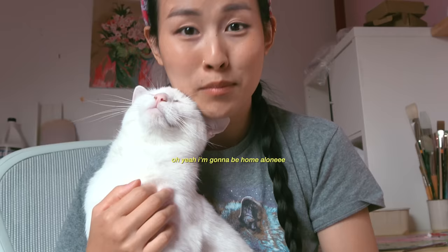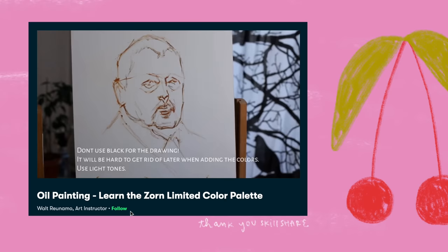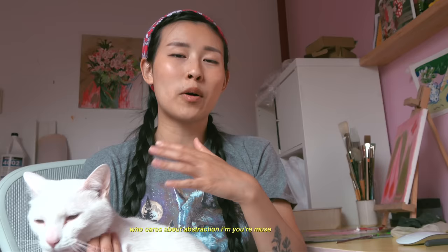Today is my last day painting in my home studio because tomorrow's the big move into my art studio. I've been painting for most of my life, but it's never a bad idea to brush up on your skills and push the boundaries. So I checked out a bunch of oil painting lessons on Skillshare, and one that really inspired me is called 'Oil Painting: Learn the Zorn Limited Color Palette' by Walt Rayonamo. It's a technique I'm hoping to try today — working with a limited color palette and experimenting with abstraction.